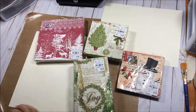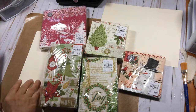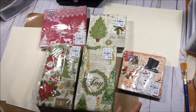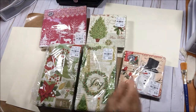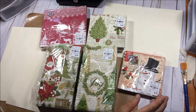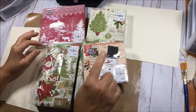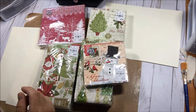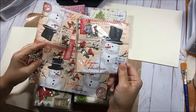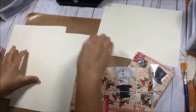I've gone a little crazy buying more napkins. When you're looking at Christmas napkins, some have just one or two images on them — those are great but they limit you. What I'm looking for is napkins with lots of images on them. I'll pull one out to show you as an example.